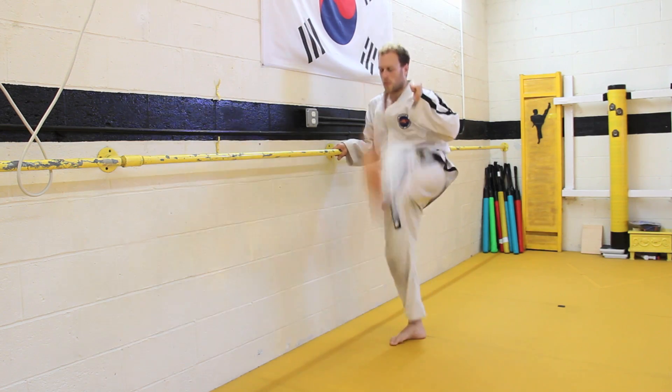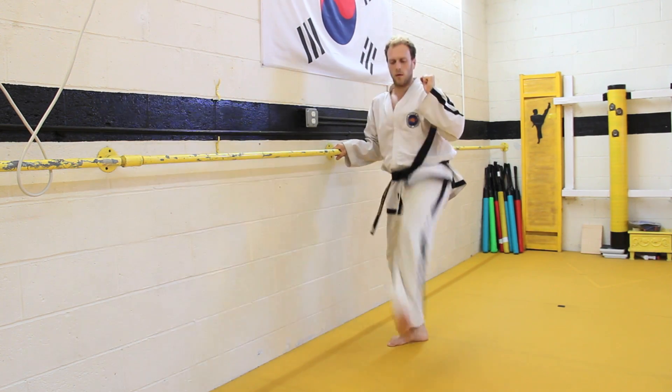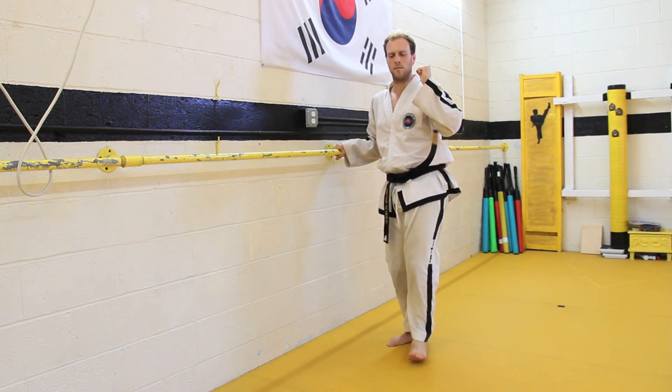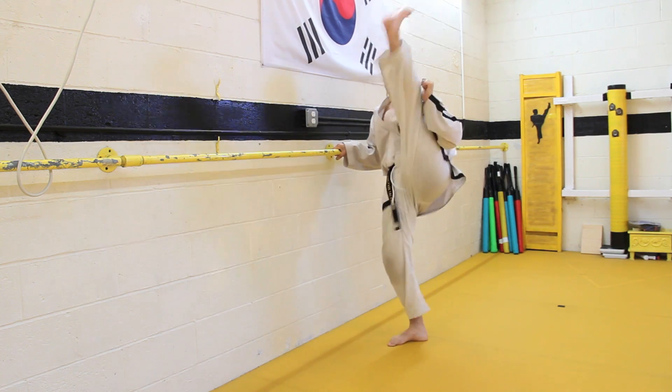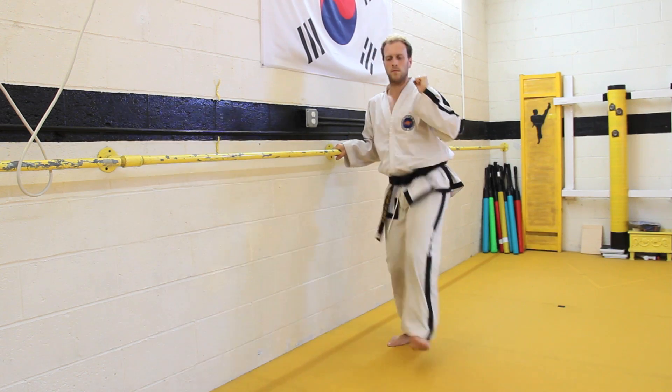Now, make a front stance with one hand grabbing the bar and the other hand facing the opposite direction. Put as little weight as possible on the bar. Make sure the other hand is by your face. Lift the leg up, throw an axe kick, throw a leg lifting kick, then pull it down to an axe kick, then pull it back up and repeat the kick over and over again without touching the floor 10 times in a row. Then do the same thing on the other leg. Make sure you don't let your foot touch the floor when you bring it down.